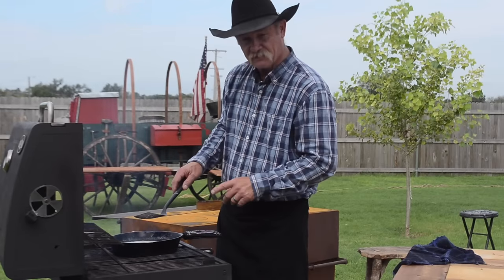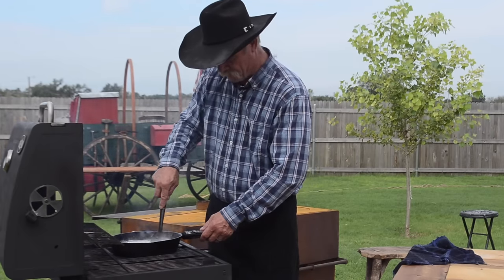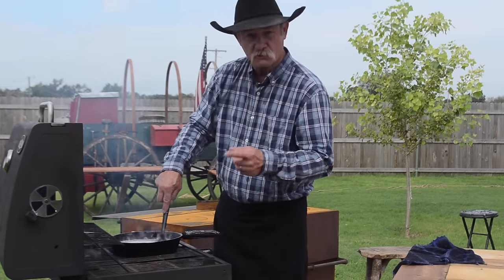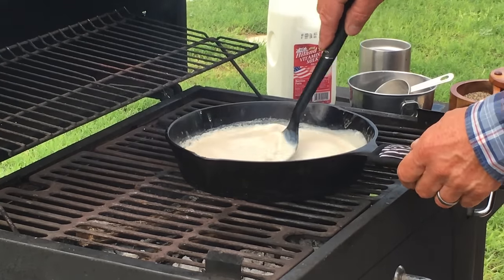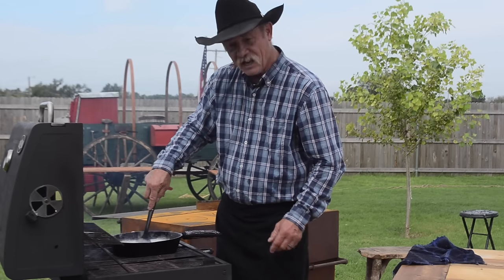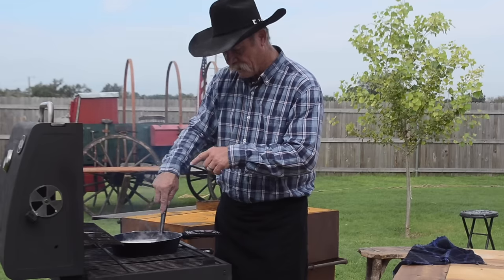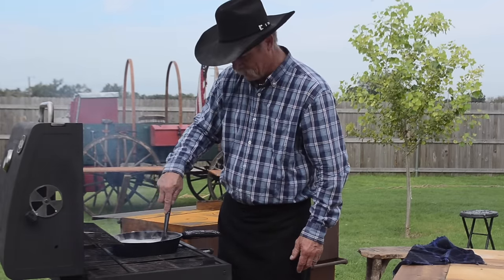The trick to making good gravy, I think, is the spatula and constant stirring — round and round. Milk will scorch and it'll burn if you just leave it sitting there, and that stuff will get like wallpaper paste. We're going to let this get thick. You may have to, if it gets away from you, add a little more cold water or add a little more milk. But I've never seen a batch of gravy go bad.